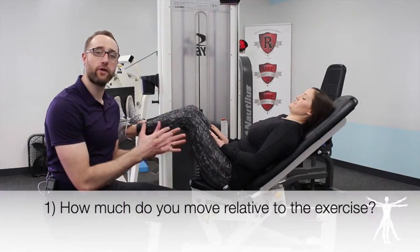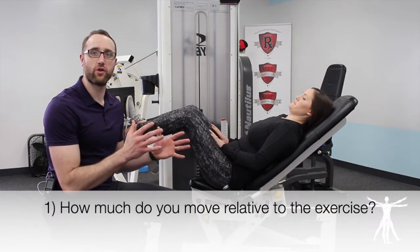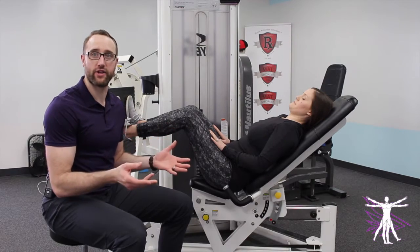The first thing is the amount of motion that you're doing. The second point we're going to be reviewing is how you're moving. We first want to check how you're moving relative to the motion that the exercise might ask you to do.